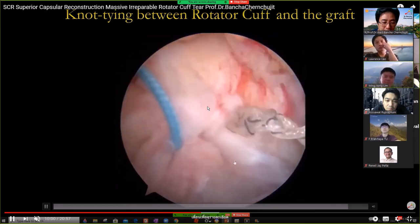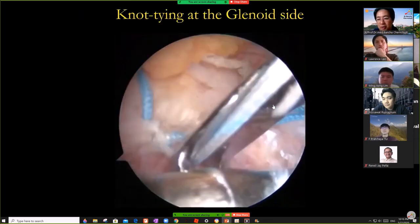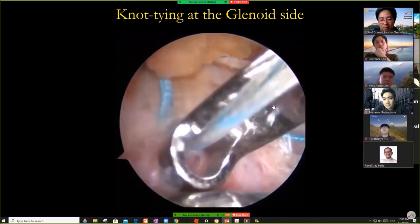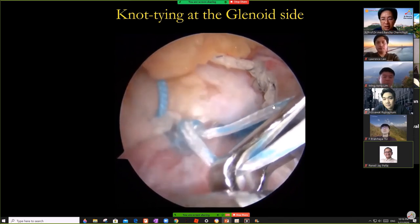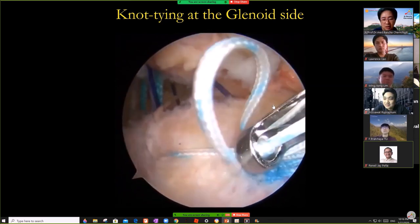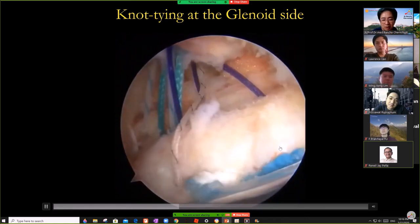One of my fellows, Dr. Tent, graduated two years ago — he also does SCR at his hospital. He does about six SCR patients per year now. Then tie the suture on the glenoid. I think you can understand better now because you have some experience.